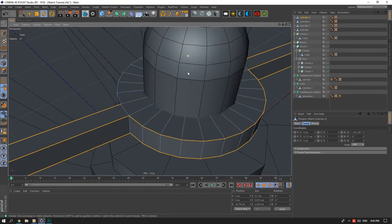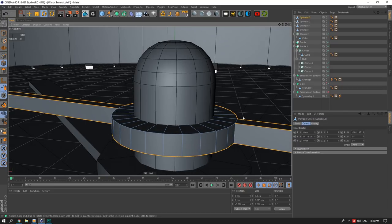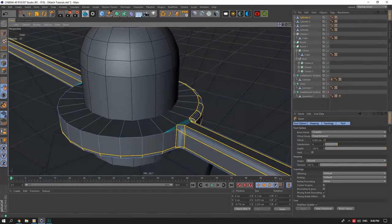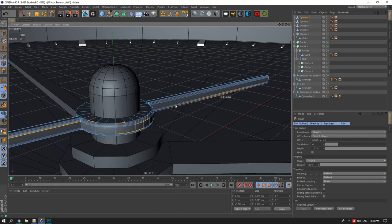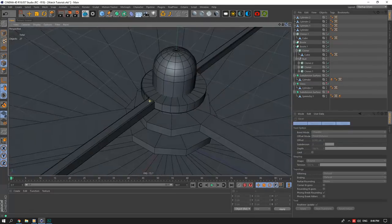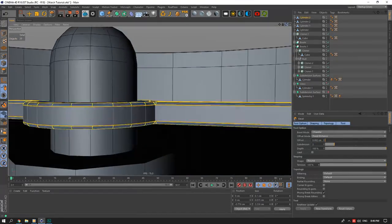I'll select these edges — some of these edge rings might cause issues. I'll deselect the problematic ones. I'll bevel — setting offset to about 0.1–0.15. I'll bevel the other hand's edges as well. These hands with lower base subdivisions can't just be beveled and assumed to be smooth, so I'll use a Subdivision Surface at level 1.